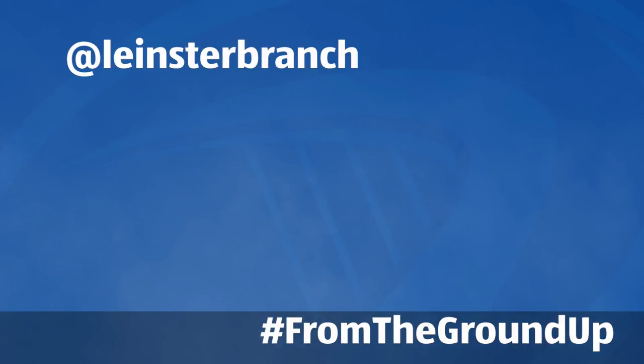Keep an eye on Leinster Rugby's Twitter and Instagram for ways to help build the future of Leinster Rugby from the ground up.